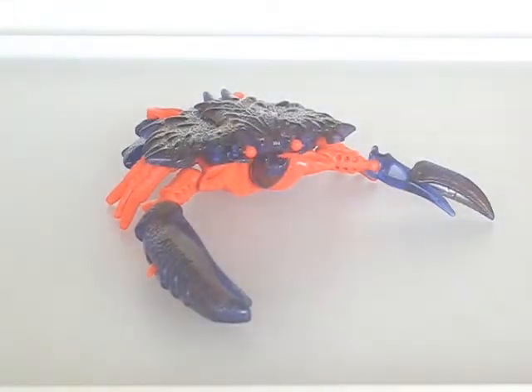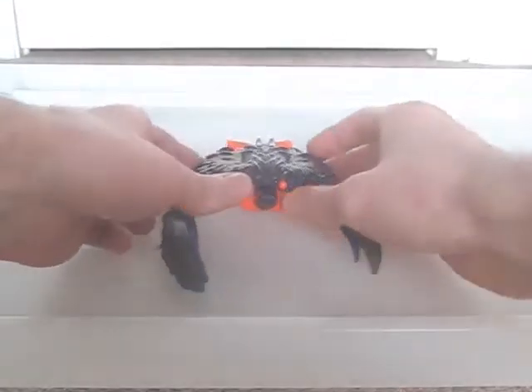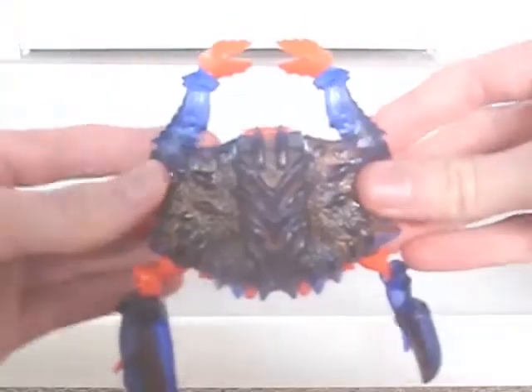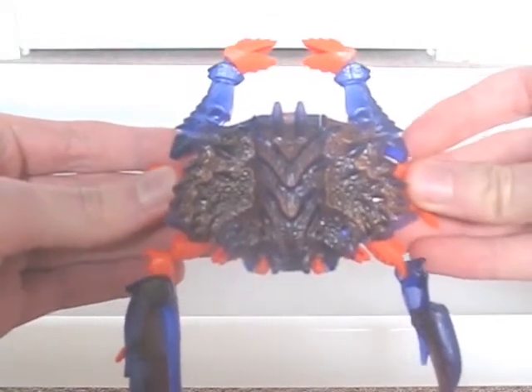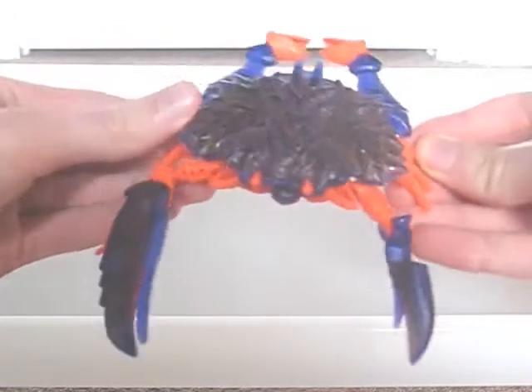This is Beast Wars Razor Claw, not to be confused with the mutant character who has the same name. The beast mode is a crab, and a fairly convincing one at that, but there are a few problems which you can see right away. The robot legs stick out glaringly from the back, and all the safety orange parts hurt the appearance.